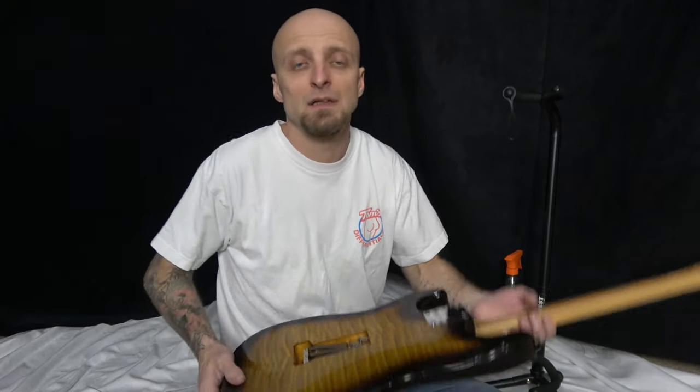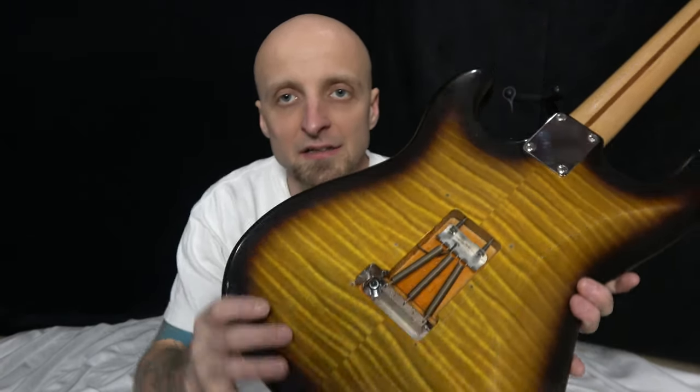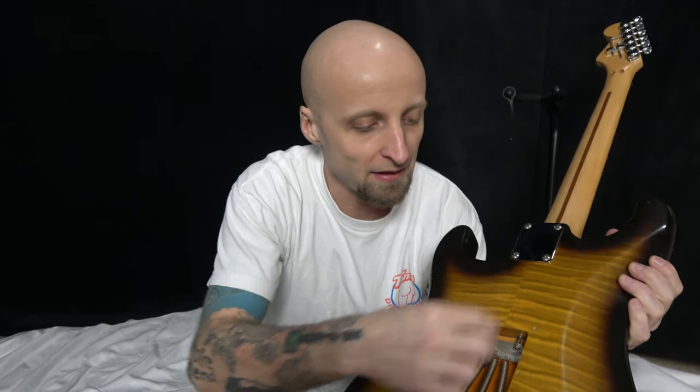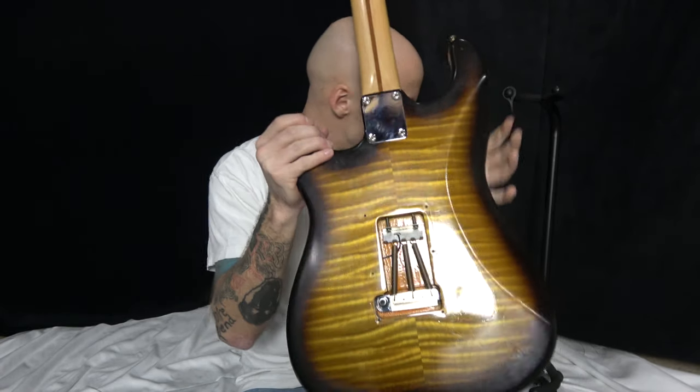Take the back plate off your guitar. Once it's off, you'll see two screws inside. These pull in and out to change the tension on the springs, which moves your tremolo in or out.